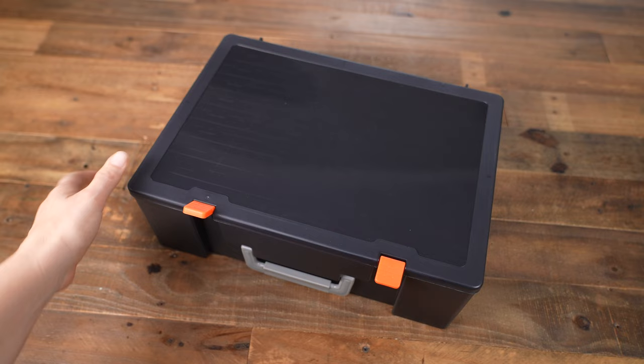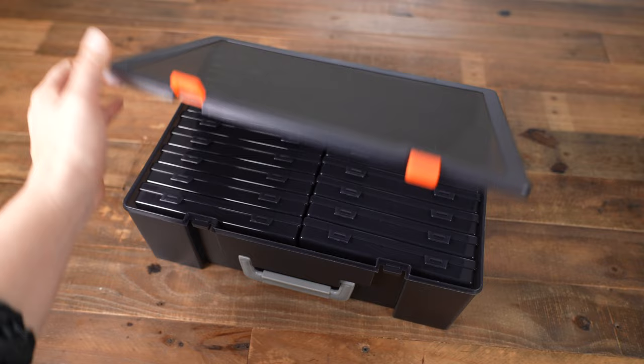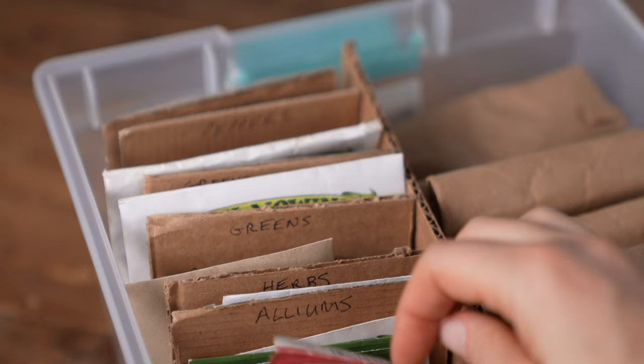If your seed collection looks like this, stick around. I'm gonna go over eight different ways to organize your seeds, what worked and what didn't for me, and my current cheap and easy setup. Make sure you stick around to the end and I'll show you my favorite seeds that I reorder every year.